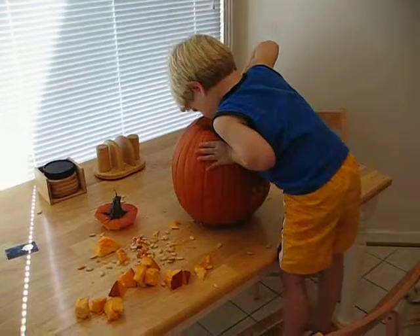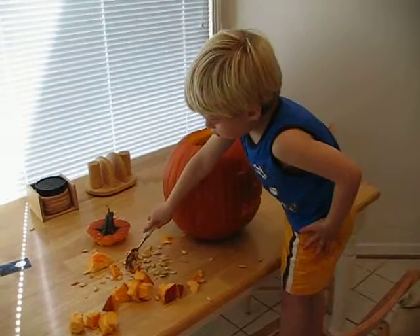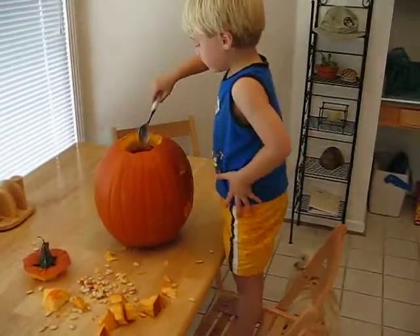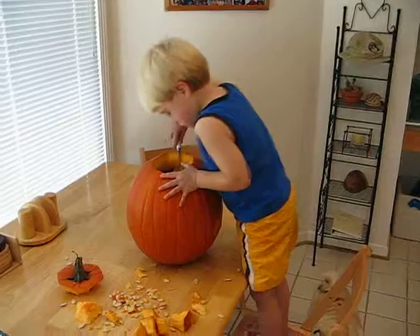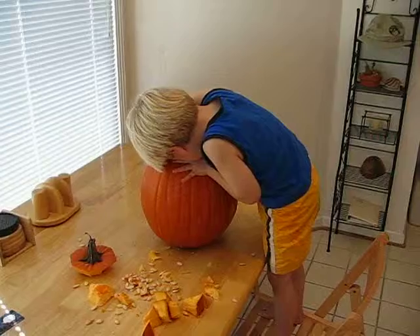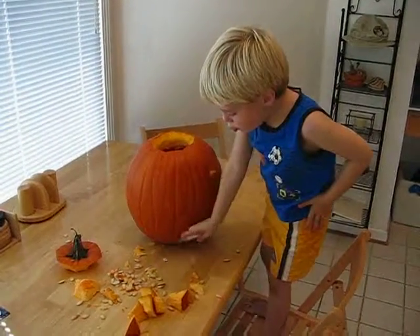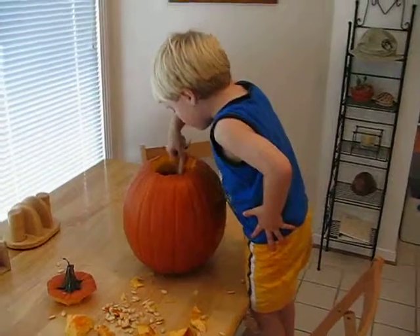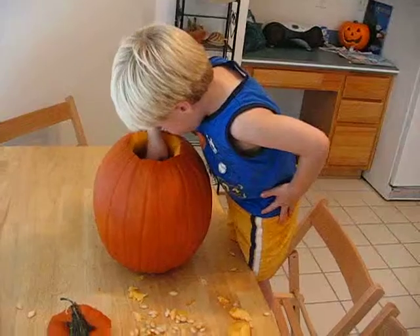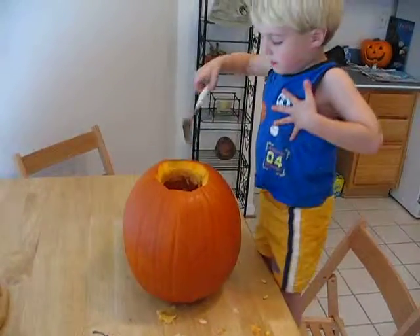Snitch. I did it! I did it! There you go. I got it off of that side. There. Okay. Look. Careful, honey. Thanks. Great job. Thank you. Bye-bye. Thanks, dude.